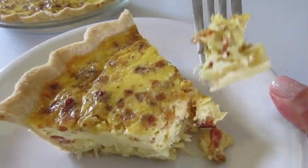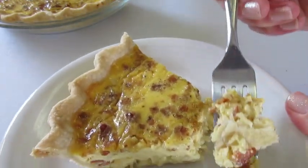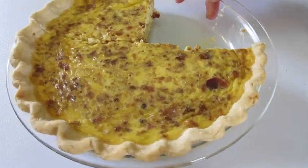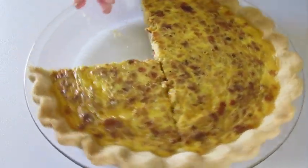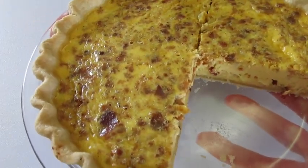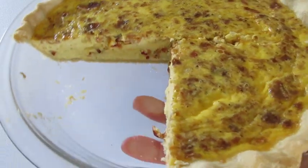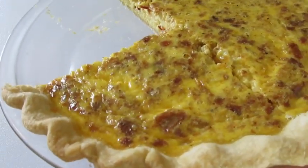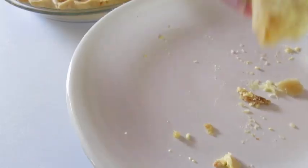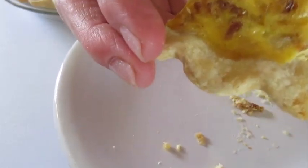If you want a quiche Lorraine recipe for your collection, this is the one to add. We've been digging into it — it's delicious. Perfect with lunch or dinner. Serve with a salad with a light vinaigrette or serve with your favorite fruit. Blueberries and watermelon is my favorite with this quiche Lorraine. And that crust is perfect every time.